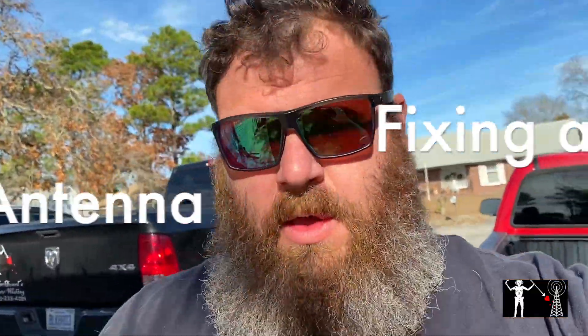Hey, what's up guys, I'm Justin KQ4CIA with Black Beard Radio, giving you a home antenna quick repair situation — not so much a repair as much as a 'I got to fix it.'